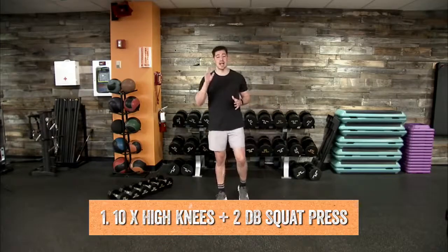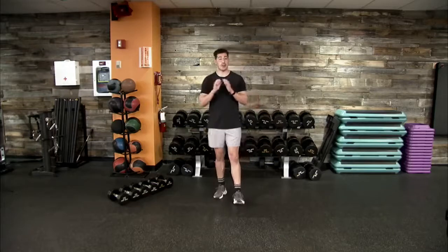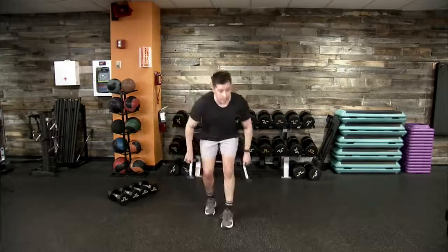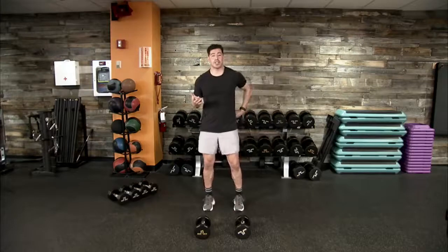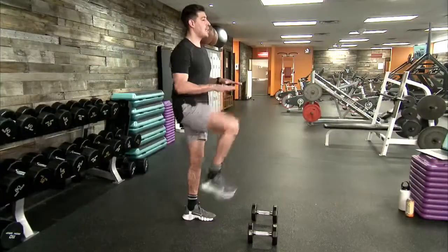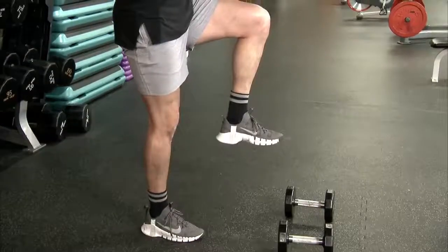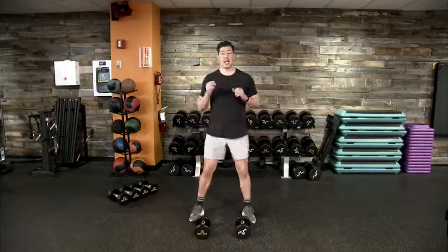Movement one: 10 high knees followed by two dumbbell squat to presses — a cardio movement with some strength added in. If you don't have dumbbells, that's fine; we can get through this workout without them. With high knees, depending on fitness level, raise those knees to about waist level. Stay on your toes, drive those knees up, opposite hand to opposite knee.